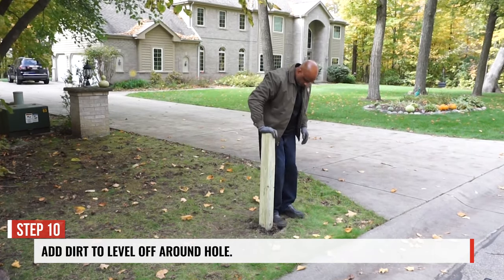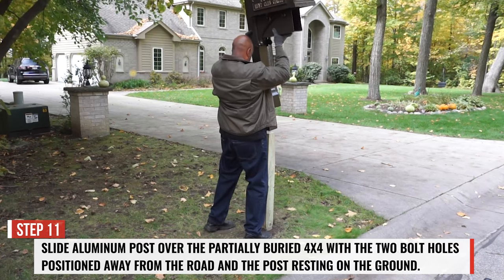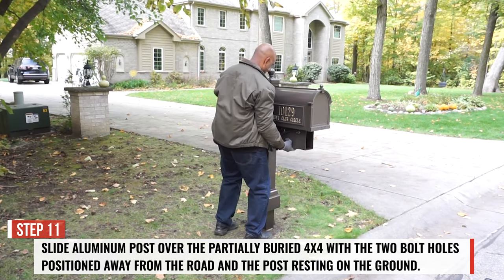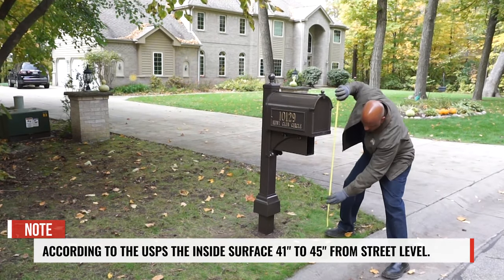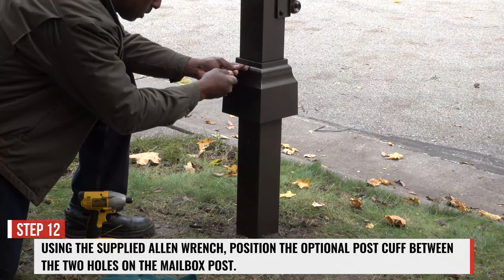Step 10. Add dirt to level off around the hole. Step 11. Slide the aluminum post of the mailbox over the partially buried 4x4, positioning the two bolt holes away from the road. When securing your mailbox to the 4x4 post, ensure that your mailbox surface is 41 to 45 inches off of the road surface.